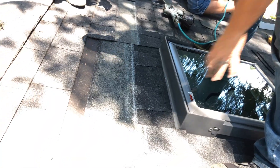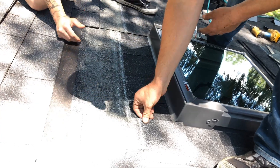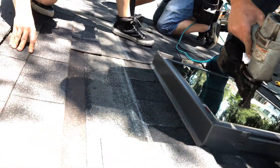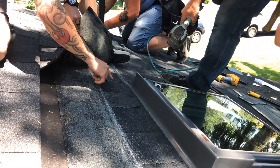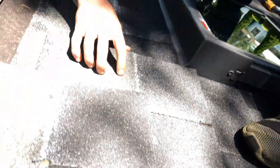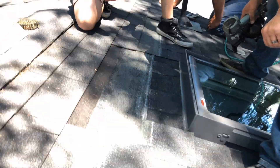Now at the top course of shingles, we're installing what we call a dummy shingle. What this shingle does is make sure that there are no seams anywhere on the top of the skylight where the flashing would end and water could get behind. This shingle actually runs far past — about 8 to 12 inches — on either side of the skylight to make sure all water flowing down doesn't meet a seam.